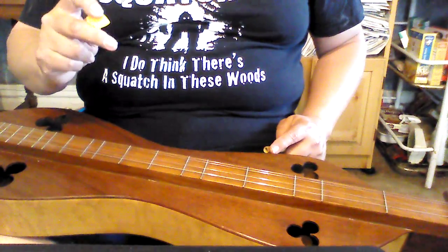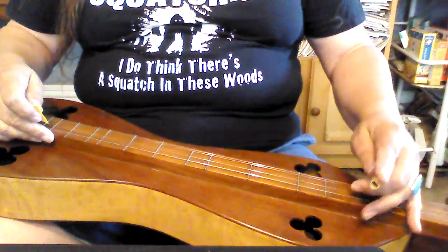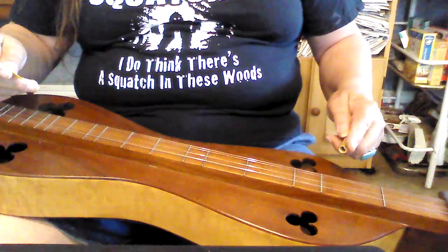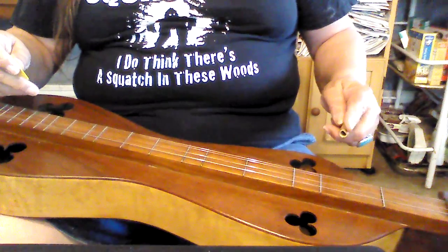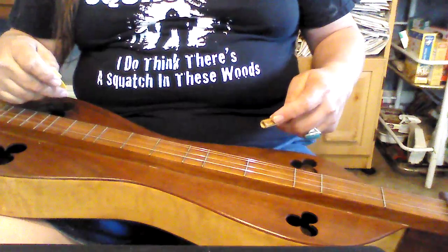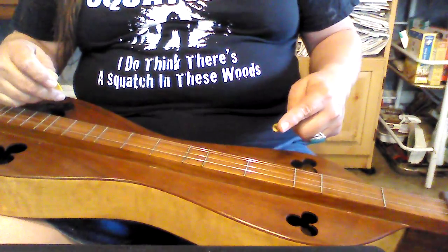I never was much on the Hurdom picks, but for noter playing, they're very nice, I think. So, we're going to try and learn this little piece, and we're going to take it real slow, and we're going to take it real easy.